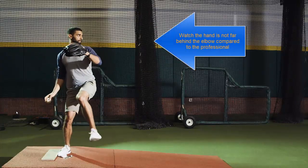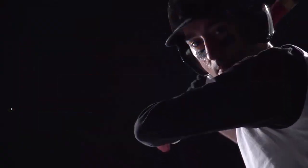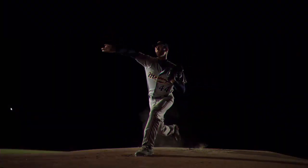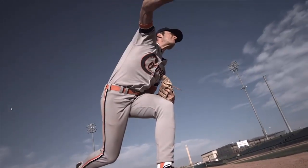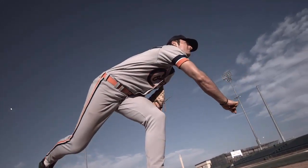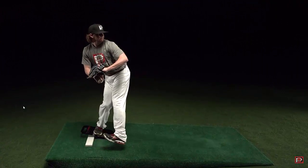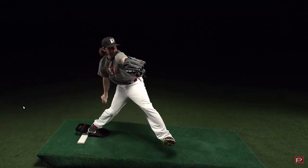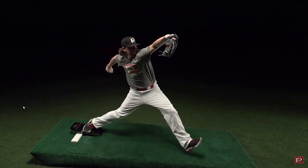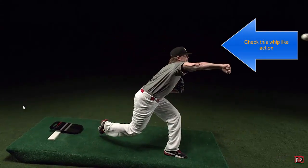In this video, a regular athlete's hand isn't far enough behind the elbow, so he doesn't get that whip-like effect. In contrast, the professional baseball player really brings his hand right back behind the elbow, and there's a distinct whip-like effect. As you watch this, think about how this relates to the volleyball serve and volleyball spike — the two skills where we want to generate a lot of force and power.